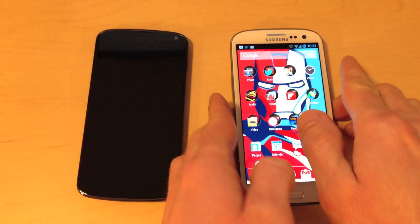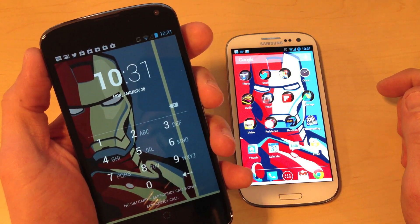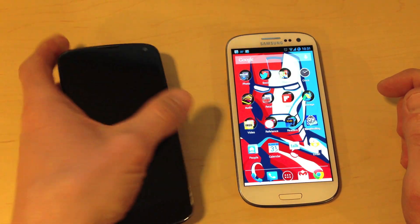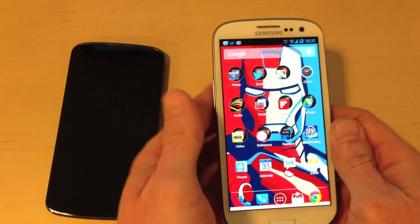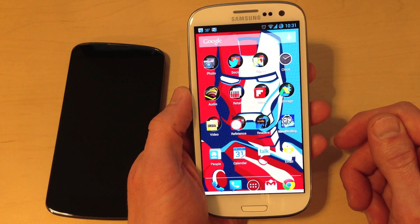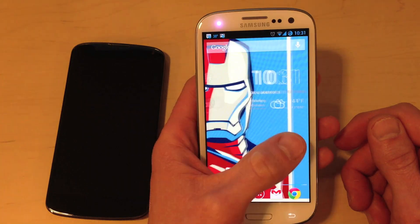So this is the phone that I was using before — this is the Nexus 4. It's a really good phone and I was pretty happy with it, but it's not perfect. It has a few shortcomings, which I'm not going to get into in this video. But I decided to experiment with the Galaxy S3 because it has such a great reputation. The problem is that I don't really like all of the changes that manufacturers and carriers make to Android.